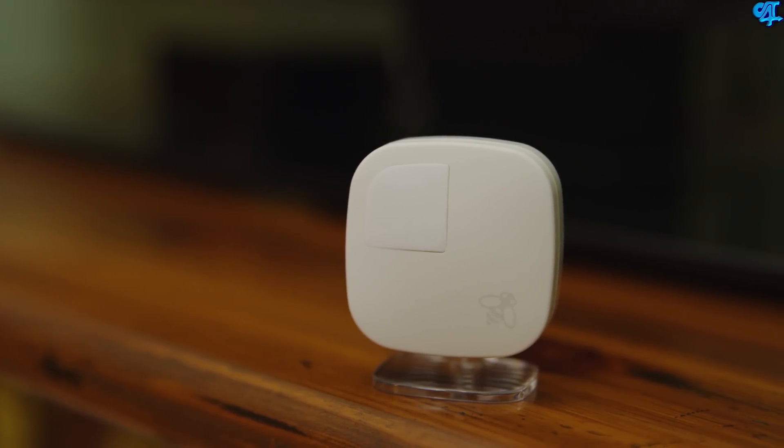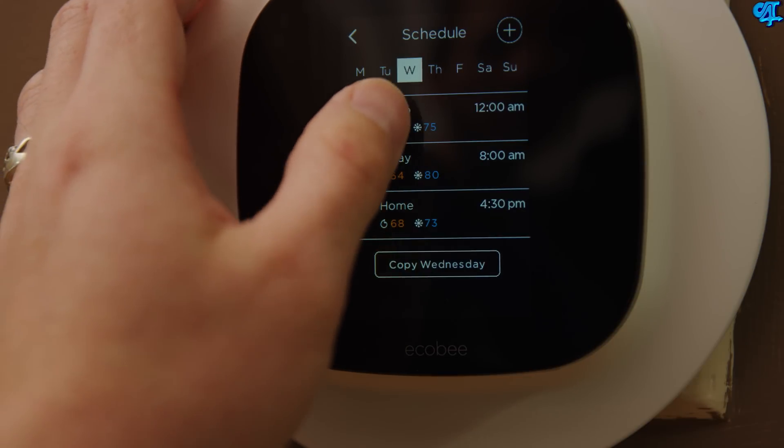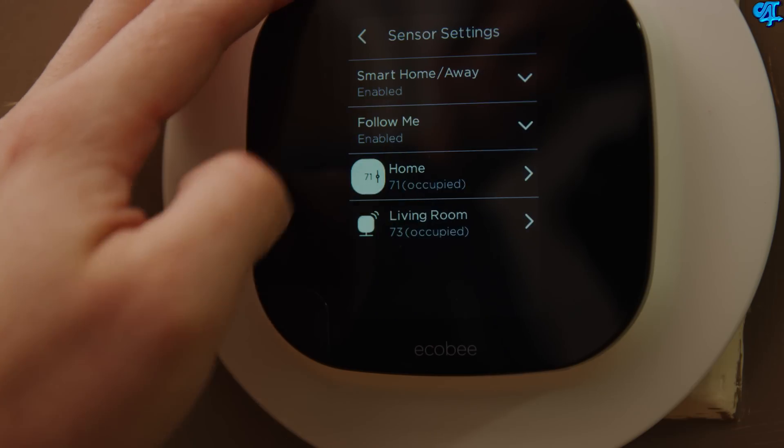Those are the two main features of the room sensor and what makes the ecobee3 stand out. The ecobee3 is not like your typical smart thermostat that only lets you adjust temperature and set up a schedule. With the ecobee3, you can still set a schedule — the time you're home, the time you go to work, the time you go to sleep — and assign temperatures to those events. But it kicks it up a notch using the room sensors: this thermostat can detect movement in a room, so if you get home early before your scheduled time, the ecobee will detect movement and automatically switch to the home setting.